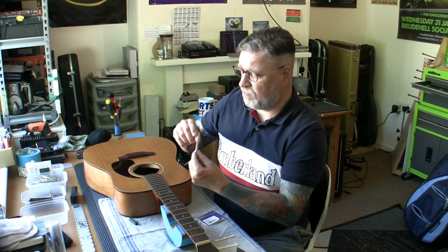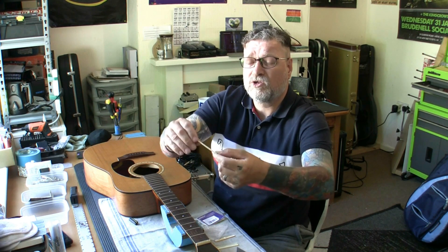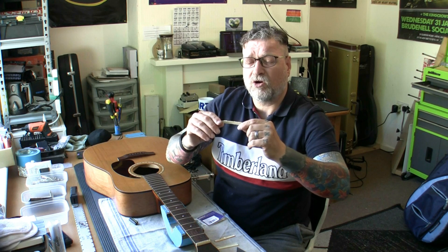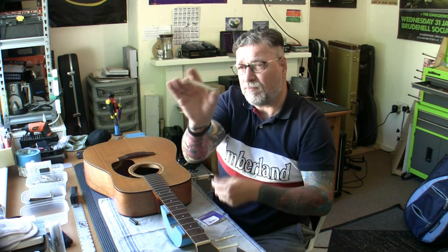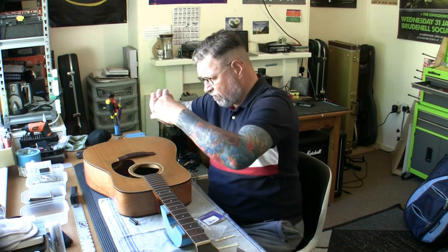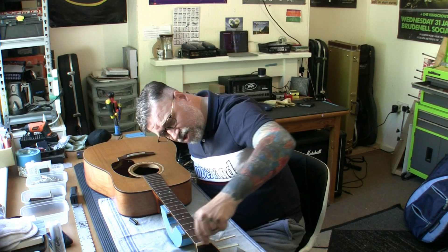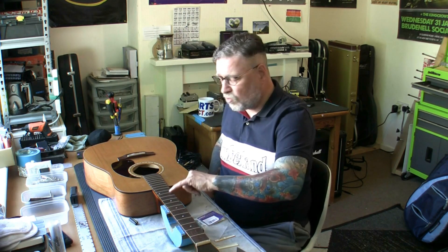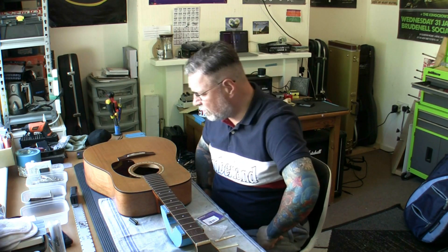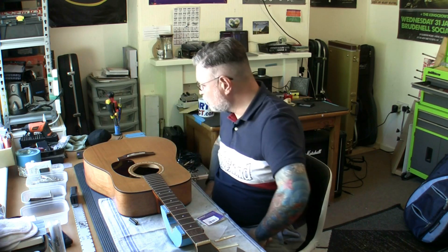I'm going to slightly reshape the top as well, because the strings have put grooves in there. I'll file the top just a little bit. From the bass side I'll remove about two millimetres; on the treble side, probably one and a half millimetres — and that should give us enough to reduce the action. We're also going to look at the nut slots, which can certainly go a little bit lower — maybe even half a millimetre lower, giving another quarter millimetre reduction at the 12th fret. I think we're going to get around one and a quarter millimetres of height removed at the 12th fret. We can also slightly straighten the neck by tightening the truss rod to bring the action lower.